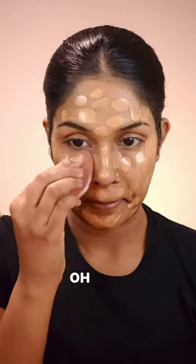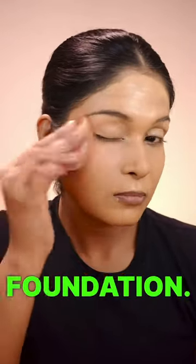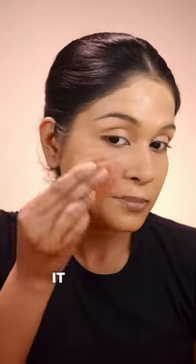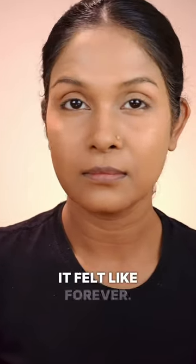Silicone sponge — oh boy! Since it does not absorb any product, I realized I used way too much foundation. It was a struggle to blend it all seamlessly. Can you believe it took me a whopping 6 minutes 27 seconds? It felt like forever.